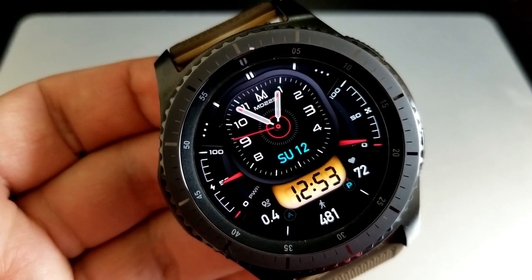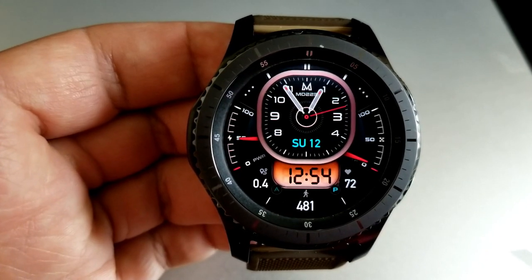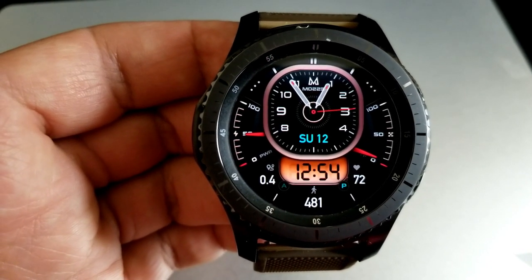Rounding out the stats at the bottom is your last recorded heart rate. Finally, this model comes preset with a total of four fixed app launchers, as well as two more which have been assigned for custom app launchers.